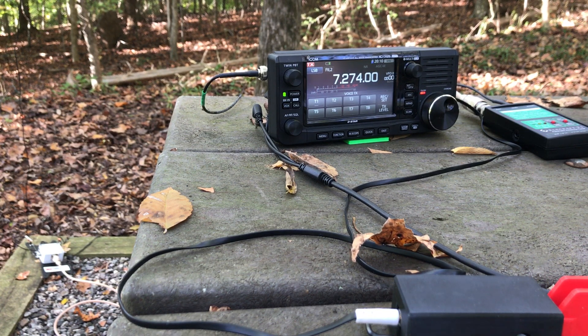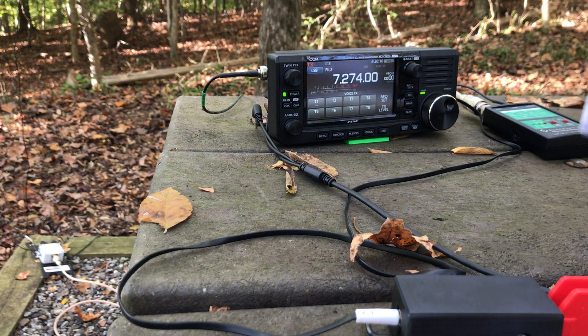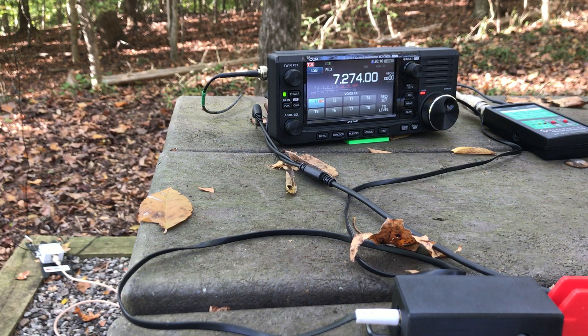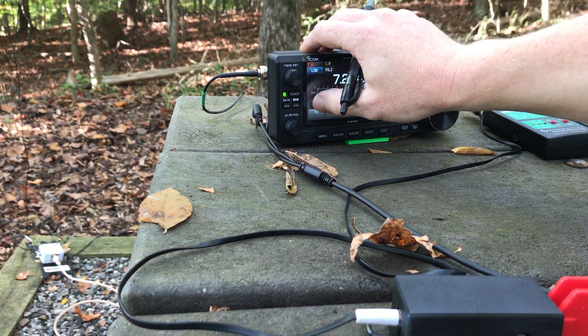CQ POTA, CQ POTA, this is Kilo 4 Sugar Whiskey Lima calling CQ for Parks on the Air. Now I'm just sending my CQ there. For me, it was really nice that he worked me three times — he didn't need to work me three times, but he did. That makes it a little bit easier for me to have a valid activation because I need 10 contacts. He is now my 11th contact, which gives me a comfortable margin whenever I'm doing Parks on the Air.